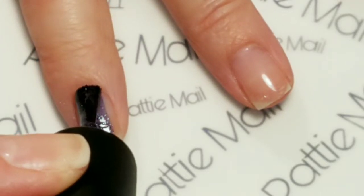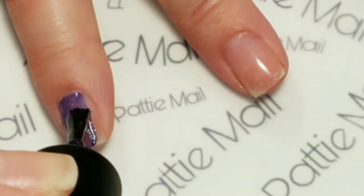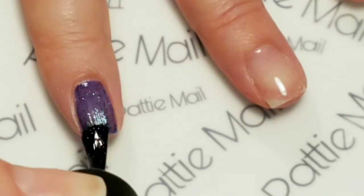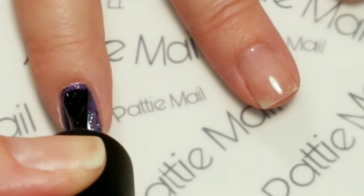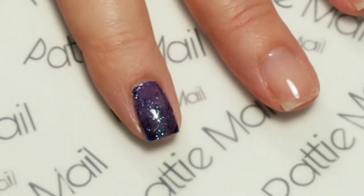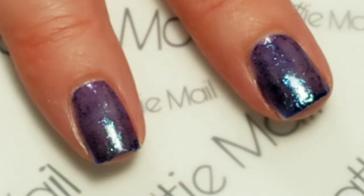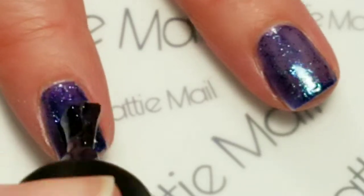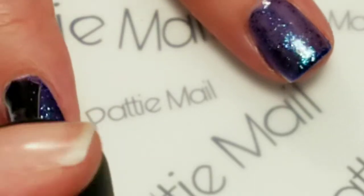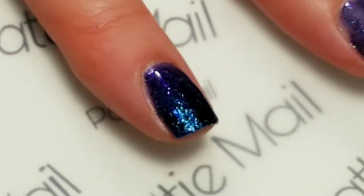This is so beautiful. Okay, so this is one coat and we're just going to let that dry and come back and do another coat. The first coat is dry and now we're going to go in with a second coat. And it builds up perfectly in two coats.